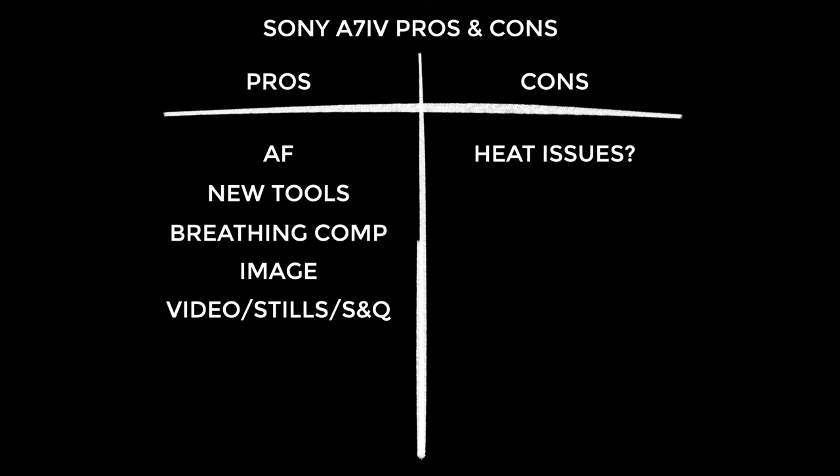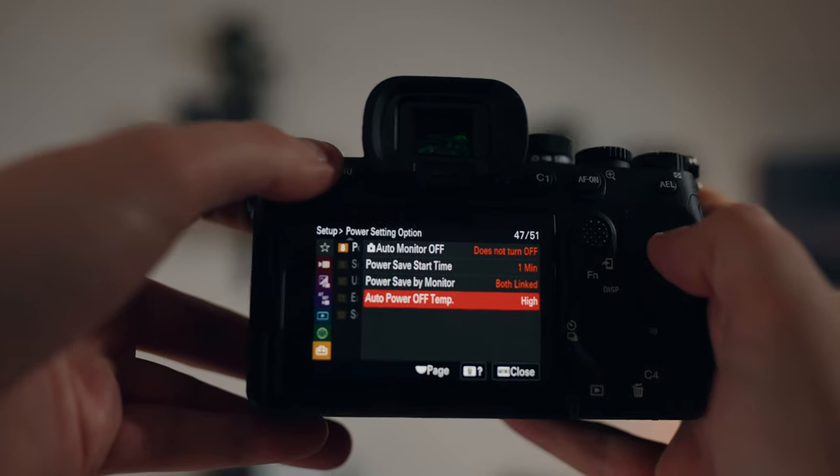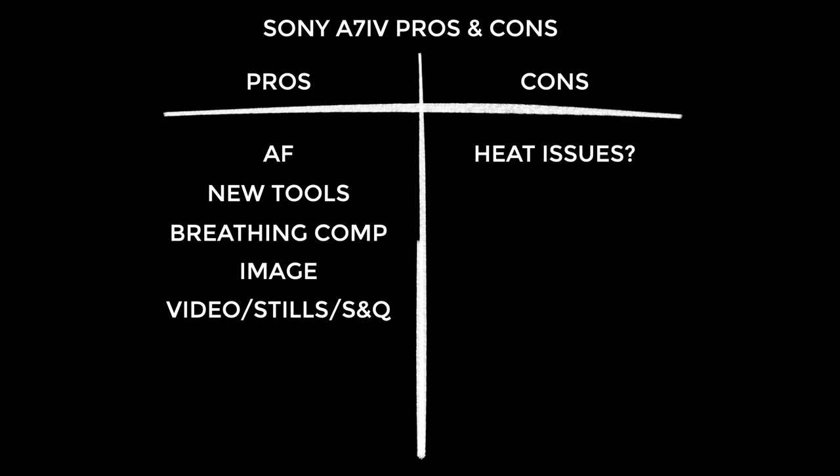Now the cons. The first time I used the a7IV it overheated after just 22 minutes, but I hadn't yet changed the switch-off temperature to high. After that it recorded for over an hour and 50 minutes until the battery died. However don't forget there can be a cumulative effect — it seems to always run pretty hot to the touch, and I've already heard of people getting only nine minutes with the temperature warning set to high. I live in the UK which isn't warm right now, so just because it was fine for me doesn't mean it will be if you live somewhere warm. I've also found the color not quite as good as the a7S III — something seems a little off, and I'm wondering if it's related to the downscaling process.